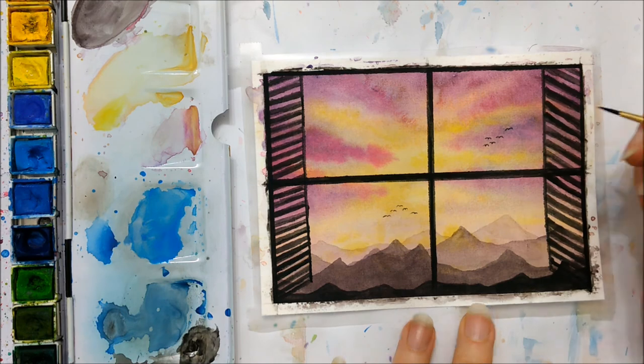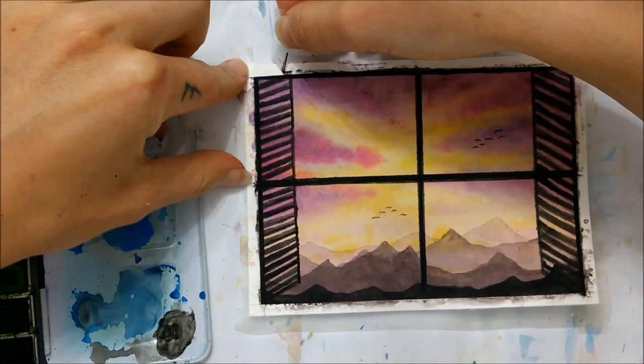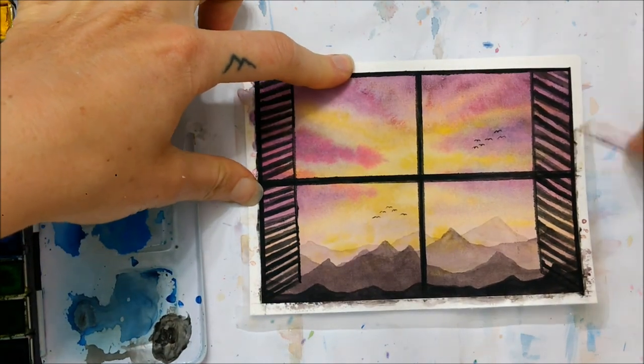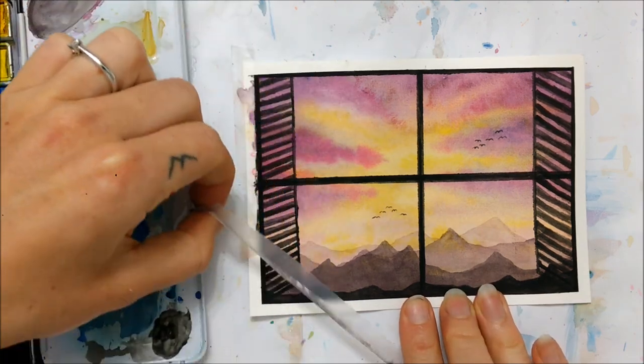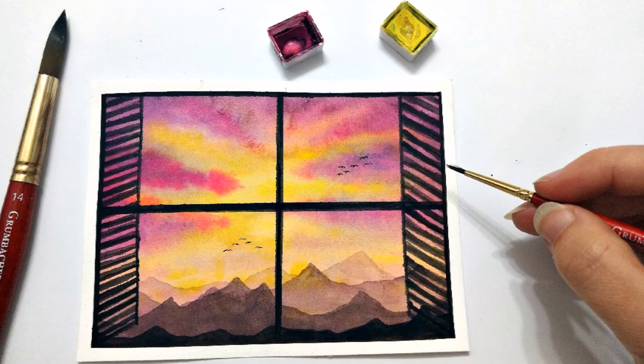Once your painting has completely dried and you are satisfied with it, you can peel the border tape off the edges of the paper if you opted to apply it at the beginning, and you're all finished. Thank you so much for watching. Don't forget to subscribe and I will see you in next week's video.